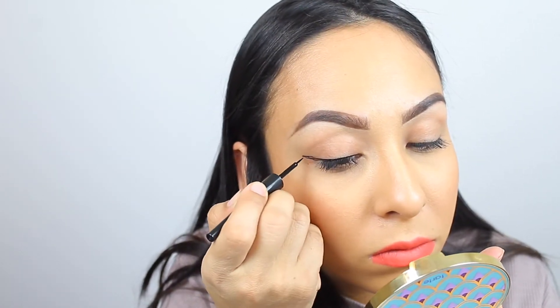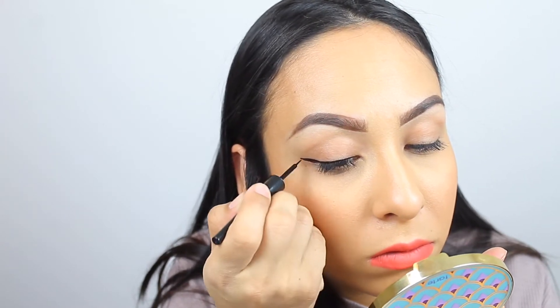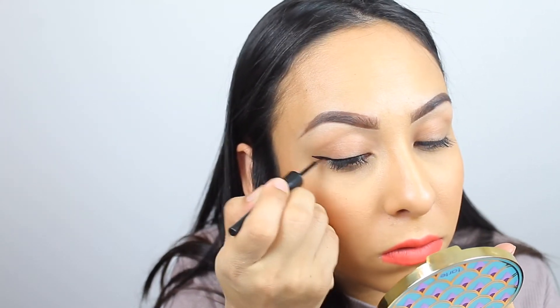Just fill in that little space and that is it — it makes it really simple! The cool thing about the bobby pin is you'll get a small wing liner, nothing dramatic, so if you like a simple look, this is a great hack.